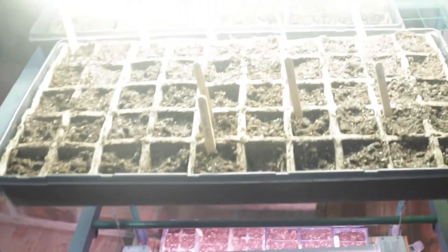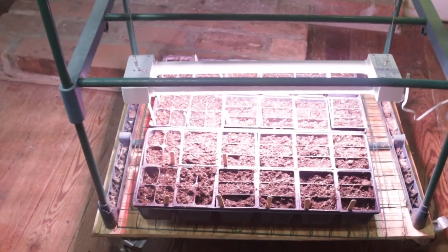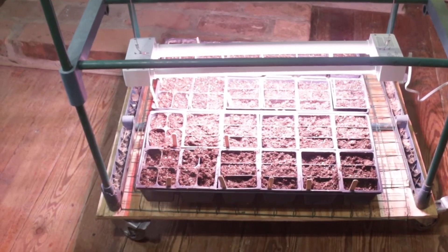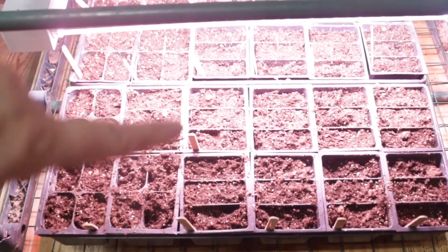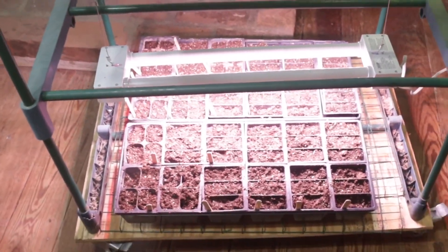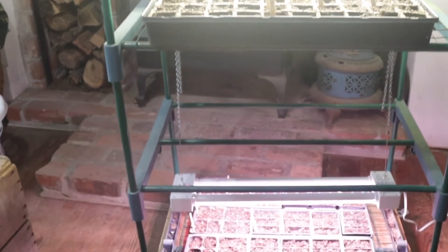Here's what the shelf looks like with the plants on it. You can see this one better because of the light. Because the light is in the center of the two trays of plants, I'll rotate them every day or two and put the parts that are on the inside to the outside, and put the outside parts to the inside, so that they'll always have a balance of light. This is what it looks like when the plants are on it and it's all plugged in.